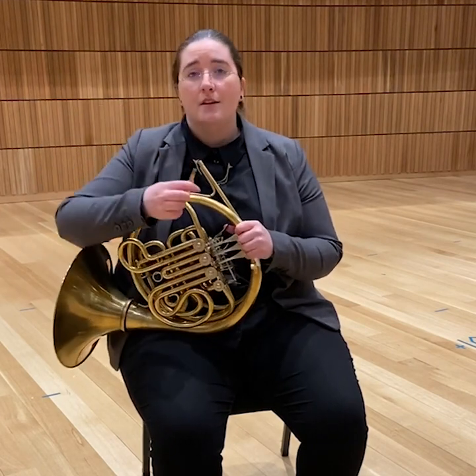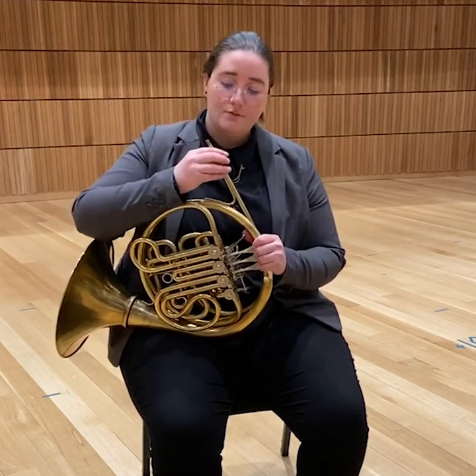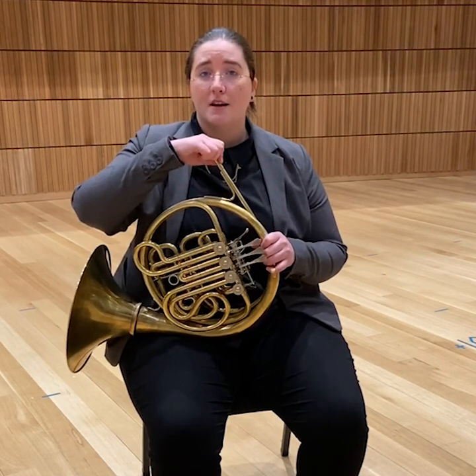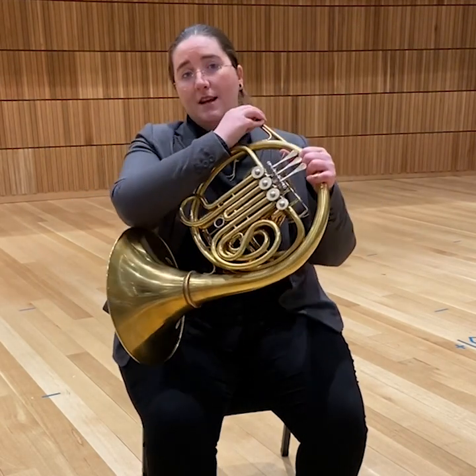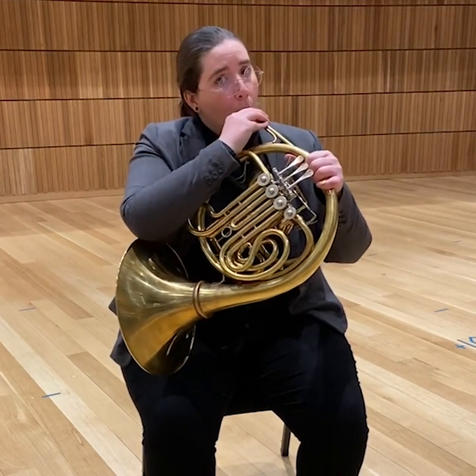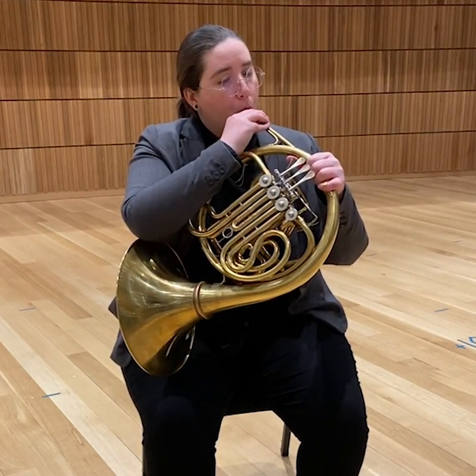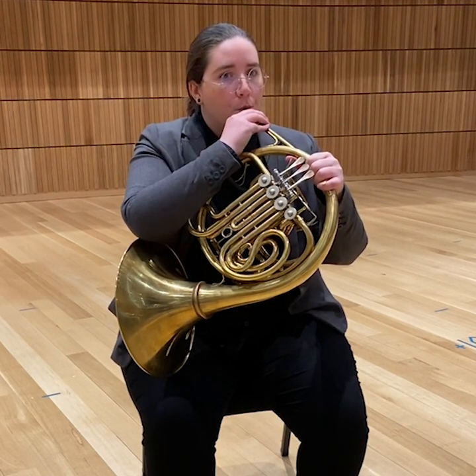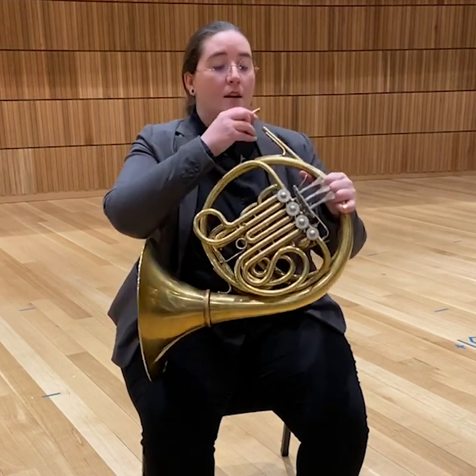Another alternative is to take the mouthpiece out, reverse it, and blow into the shank through the horn. This is kind of like a mute change where you need to provide enough time for the performer to take their mouthpiece out, get set, and then get back. This one projects considerably more.